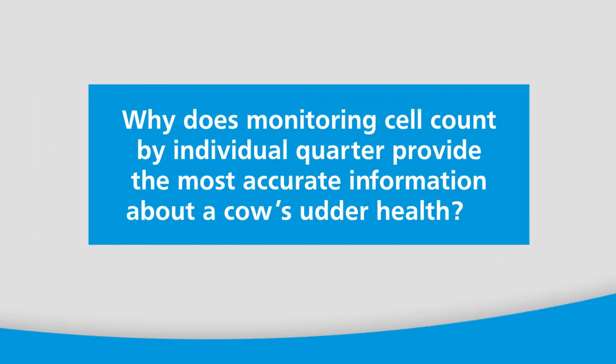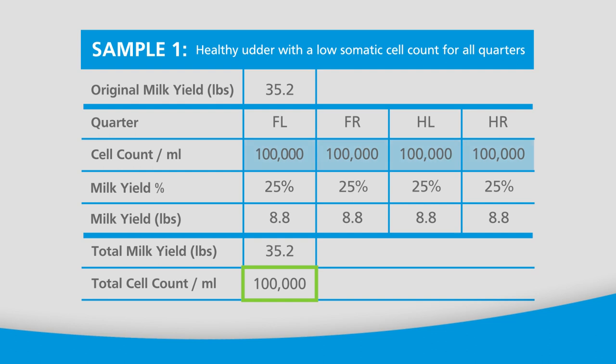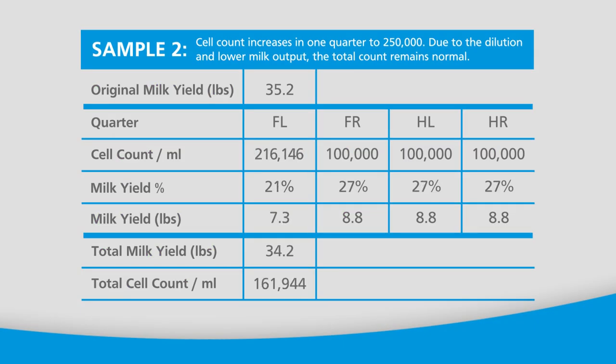Why does monitoring cell count by individual quarter provide the most accurate information about a cow's udder health? Consider the following scenario. In sample one, you see numbers for a healthy udder with a low somatic cell count for all four quarters. In the following sample, the cell count increases to 250,000 in one quarter. As a result of the dilution and lower milk output in the affected quarter, this infection could remain undetected with other sensors that commingle milk from each quarter for testing.